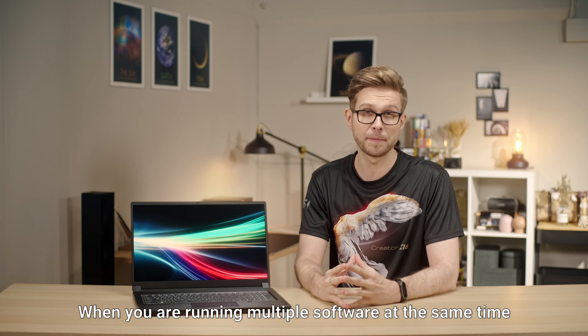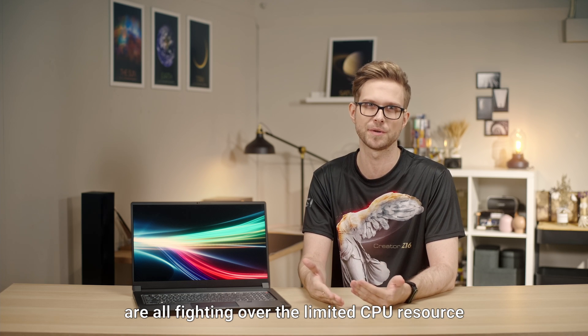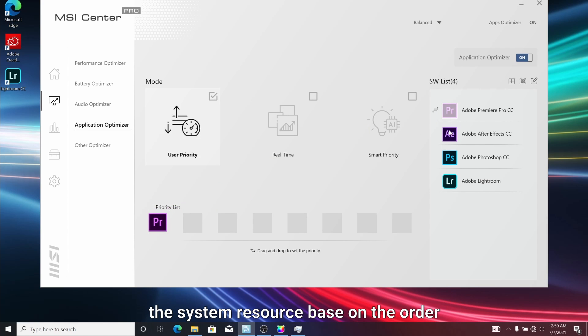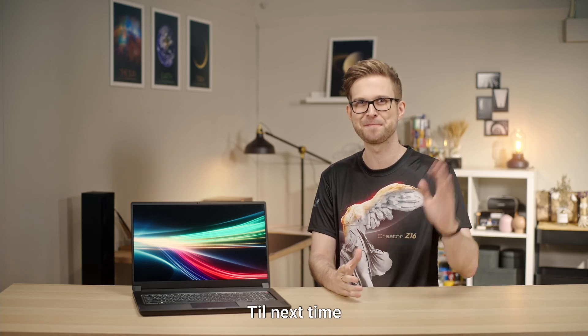When running multiple softwares at the same time, there's a good chance they are all competing over limited CPU resources. In MSI Center's Application Optimizer, you can manually drag software into the right column and prioritize system resources based on the order, making sure your productivity won't be slowed down by other software. I hope today's sharing was useful — thank you for watching, till next time!